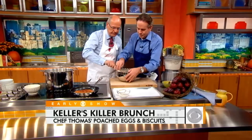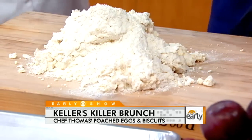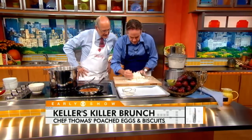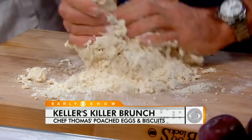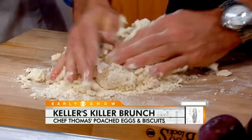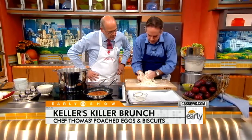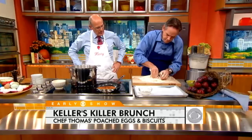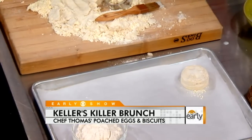We're just gonna turn that out onto the board here. It doesn't look like it's all together — bring it together just a little bit, almost like pasta. There's no need to worry about overworking it because the baking powder and baking soda do the rising. Flatten it out and we're gonna cut it. Just as simple as that.